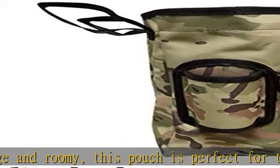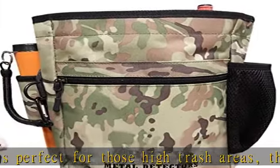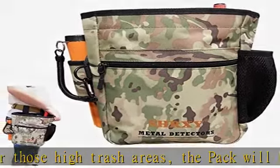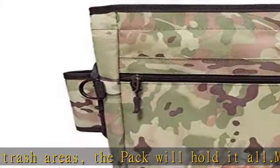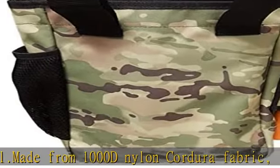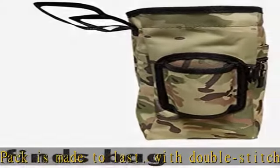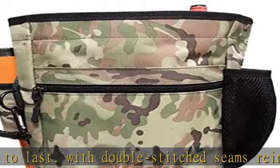With double-stitched seams reinforced with mil-spec binding, marine-grade rust-resistant zippers, a black oxide grommet, and belt loops perfect for belts up to three inches wide. The two interior pockets hold your digging tool at the ready, as well as the outside sheath for your favorite pinpointer. With a D-ring to attach your pinpointer lanyard, a zippered pocket to hold your valuable finds, and an external gear pocket providing quick access to your gloves or bottle of water.